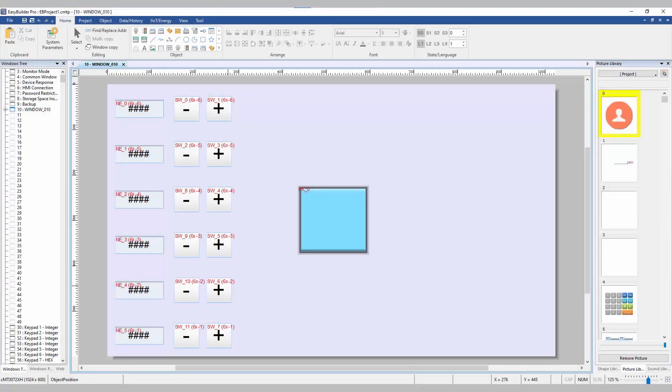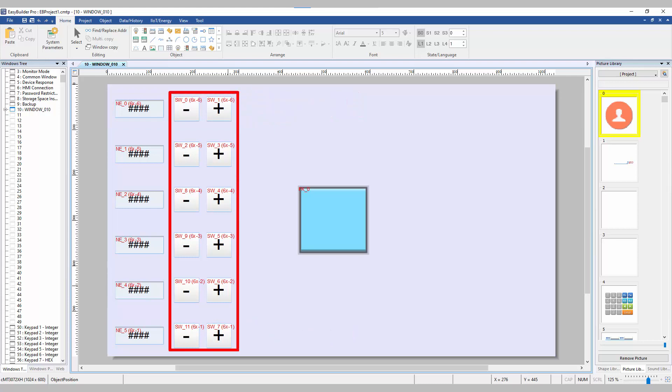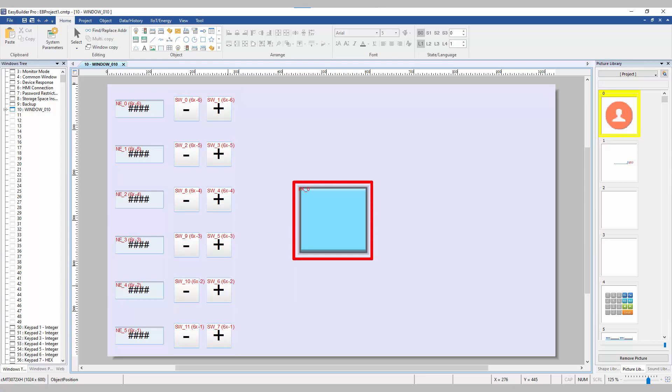For the EasyBuilder Pro project, I have set up 6 numeric objects. The bottom register is Servo 1, also known as the base, and the top register is Servo 6, which is going to be our claw. Next to each register is a SetWord object — these will increase or decrease the angle for more accurate movements. I have also set up a function key that will run a macro to invert the positions of Servos 2 through 5. While this macro has no real purpose at the moment, it will help me to demonstrate the capabilities of the arm.